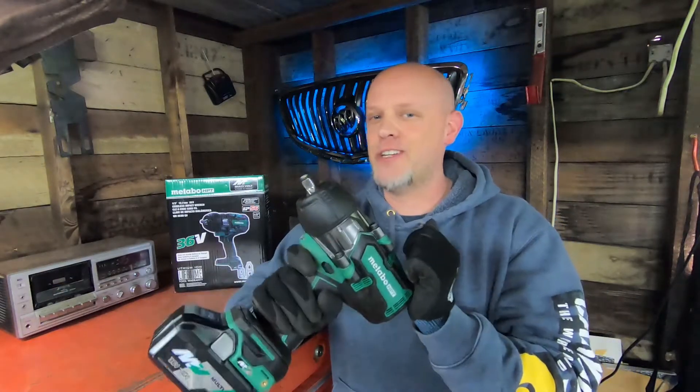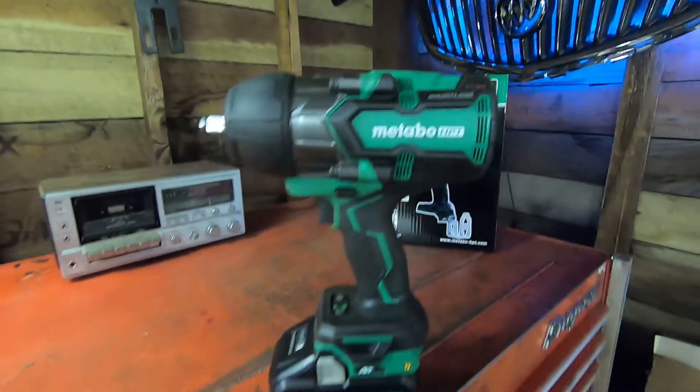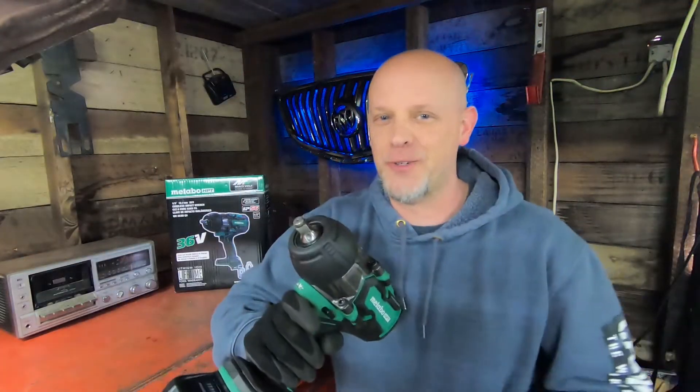Check it out. Here's a cordless half-inch impact wrench from Matabo HPT. We're going to do a review on it. Let's get into it.